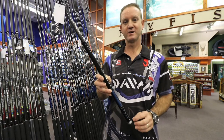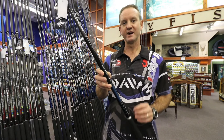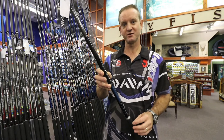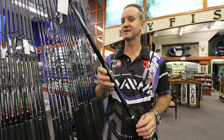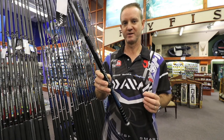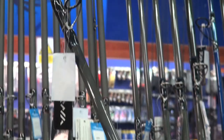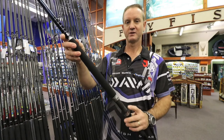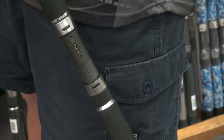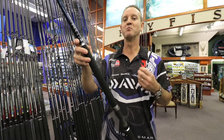This Dawa Salter rod is ideal for youngsters starting off in rock and surf fishing, as well as ladies who like a light rod. This rod comes with Alconite guides and a DPS Fuji reel seat, which makes the rod a lot lighter, stronger, and more durable.